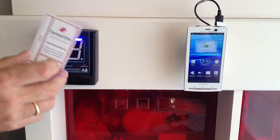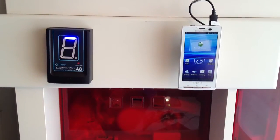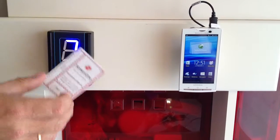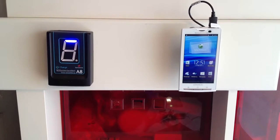That card will now control the system. When it is put in front of the A8 unit, it will allow you to turn off an alarm or allow you to access the system to remove products without an alarm going off.